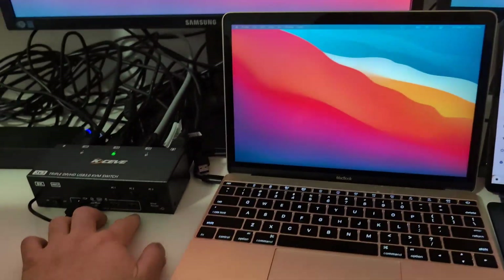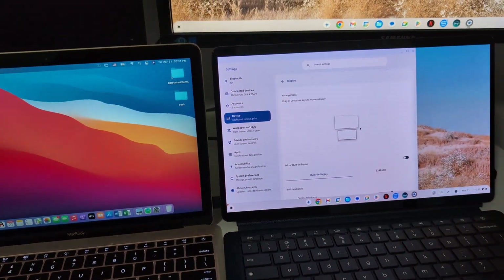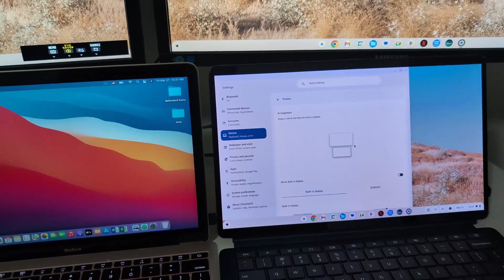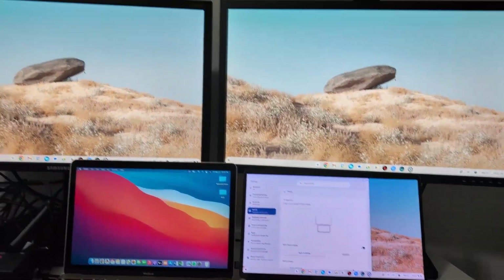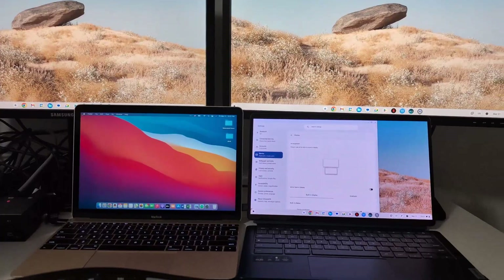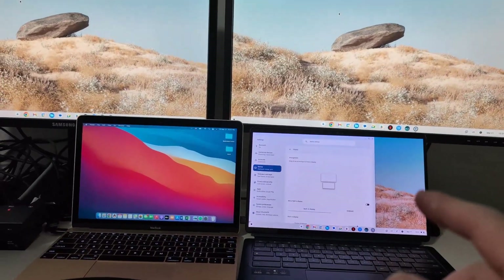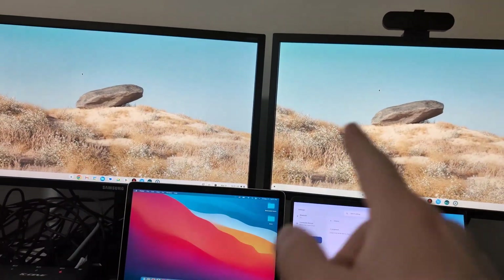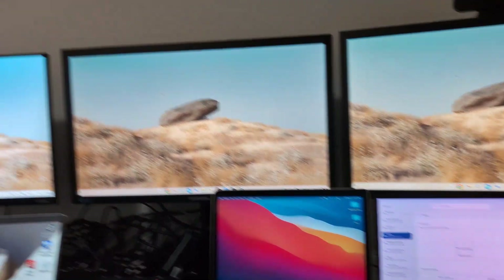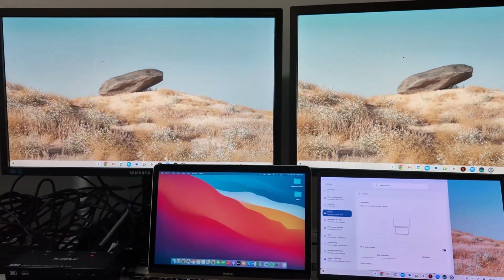Pressing number three links to the Chromebook, but this Chromebook is connected to the Thunderbolt MST docking station which it doesn't support well — so the three monitors mirror each other. I did try connecting the Chromebook to the DisplayLink dock, but the Chromebook's driver only supports two external monitors with DisplayLink. I'm not sure if a future driver update will enable three.